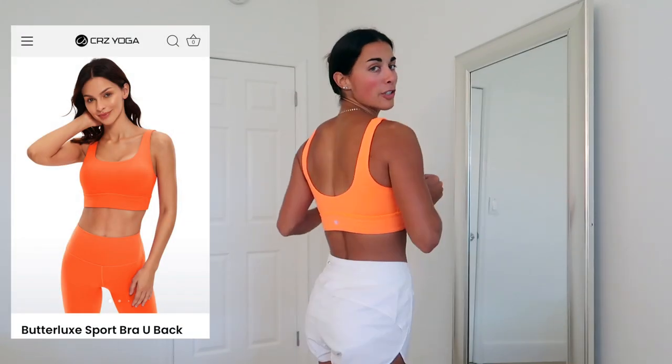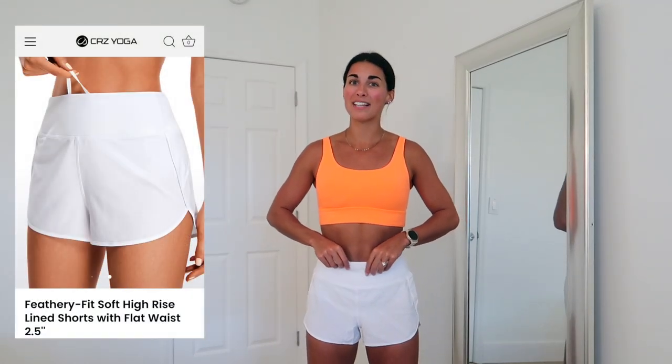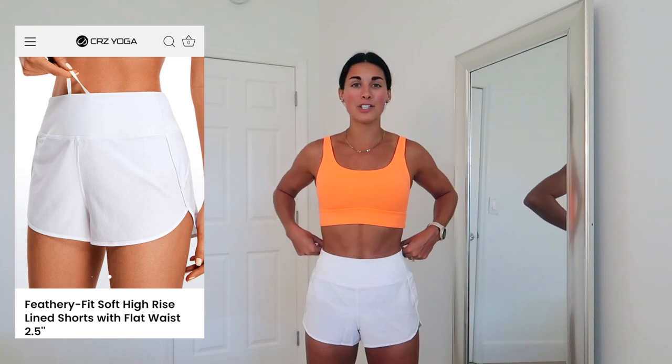Next outfit — I really went out on a limb with this color. It's the same Butterlux Sports Bra U-back in size small but in neon orange, very out of my comfort zone, and I'm so glad I did it. Then these are the Feathery Fit Soft High Rise Lined Shorts with flat waistband, two and a half inch inseam, in white, size small. They have a built-in drawstring on the inner waistband.